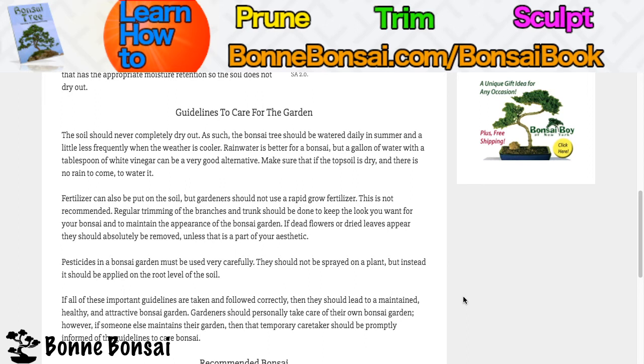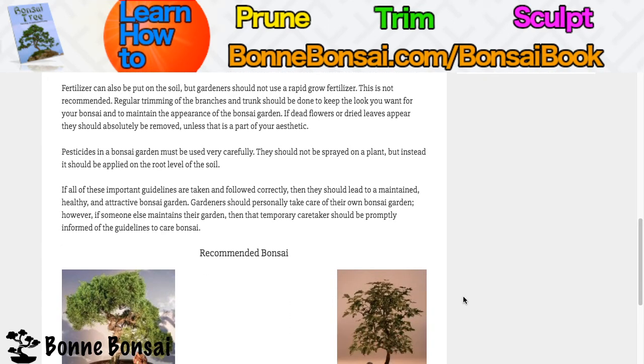Pesticides in a bonsai garden must be used carefully. They should not be sprayed on the plant, but instead should be applied at the root level of the soil. If all these important guidelines are followed correctly, then they should lead to a maintained, healthy, and attractive bonsai garden.